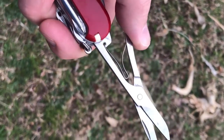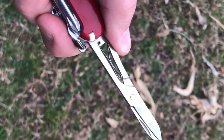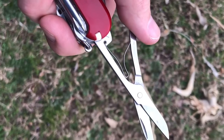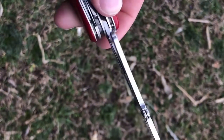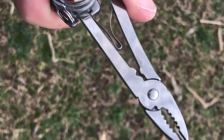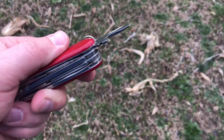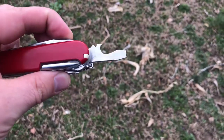My wife asked me what I wanted for Christmas, so I thought about it a good while. When I was a kid, I got a little Swiss Army knife in my stocking, and with all of the chaos in the world right now, I wanted to be reminded of something good. So I told her I'd like to have a Swiss Army knife in my stocking on Christmas morning. She did just that.